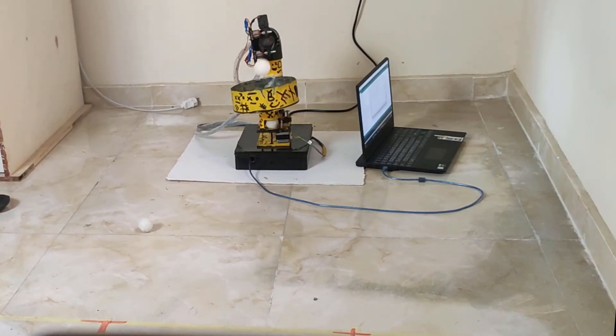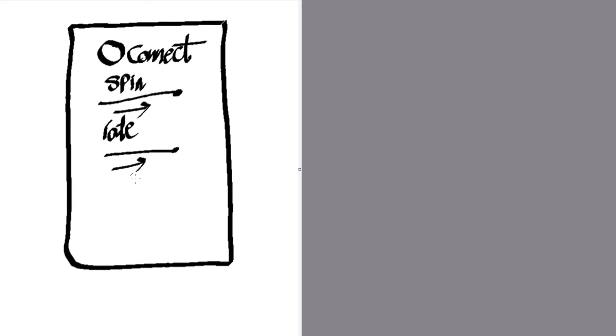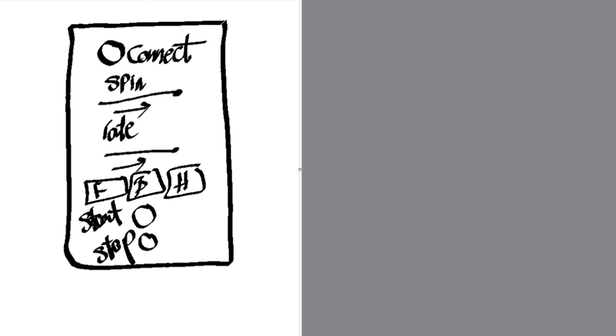For the control and configuration I decided to use a mobile application. All I needed was a button to connect to the robot, a slider to control the spin level, another slider to control the ball rate, buttons to select the area of the table, and start/stop buttons. Thanks to my lovely wife, this sketch turned into a real application.